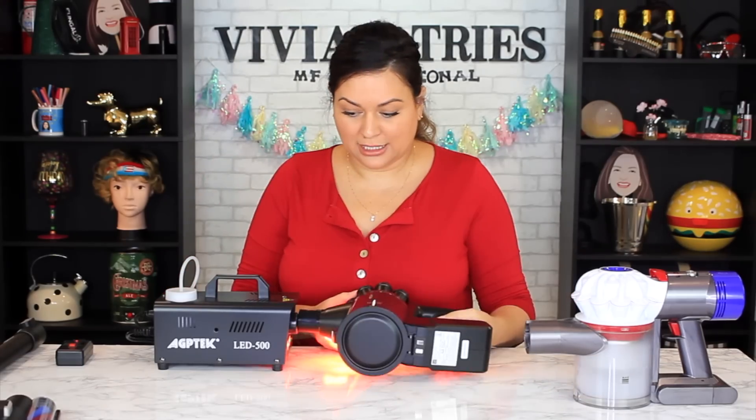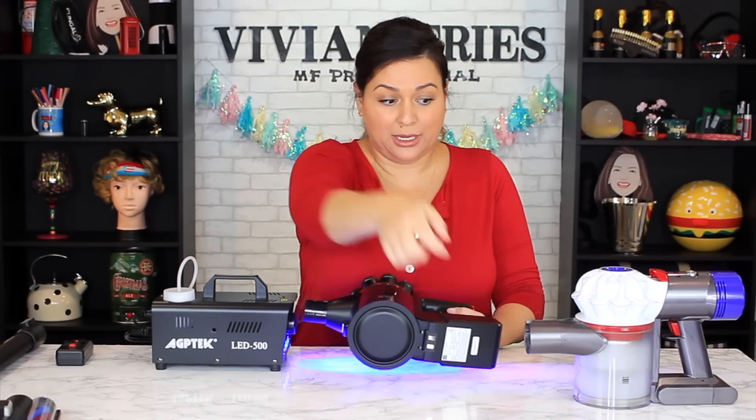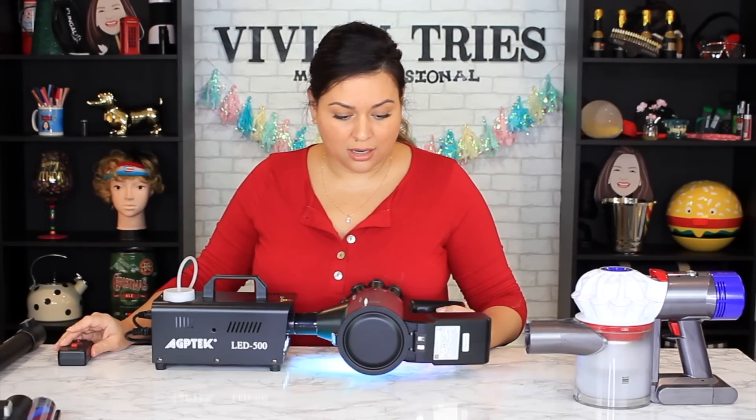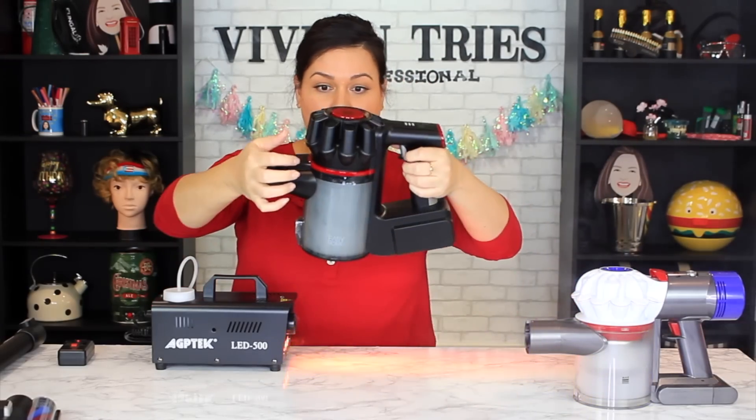Now let's try the dupe and see if it leaks. The Dyson was impressive — nothing coming out except through the front opening, it's sealed tight. The dupe — it did kind of blow out from the top a little bit, but it's pretty good.